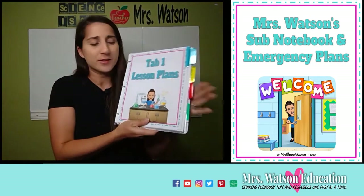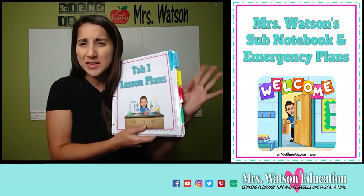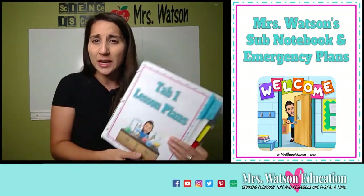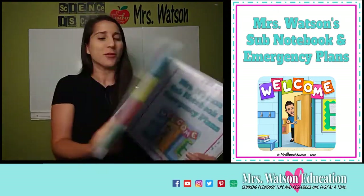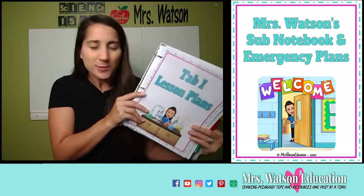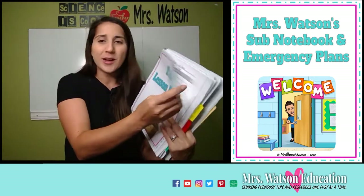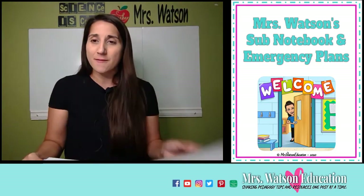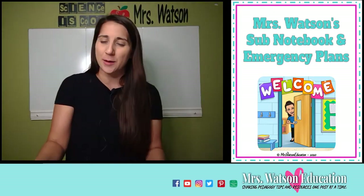Then you start in the dividers. I've confined this to four main tabs of information that are very valuable for a substitute teacher — and for you, because this also serves as your emergency binder. The first tab is going to be your lesson plans, because as a substitute teacher coming in, that's going to be the most important thing: what is your job to do with those students that day? I like to have this binder open on my desk to the lesson plan page, so it's the first thing they see coming in.